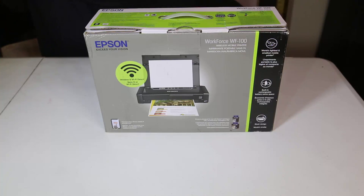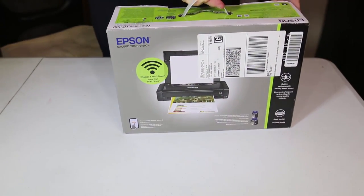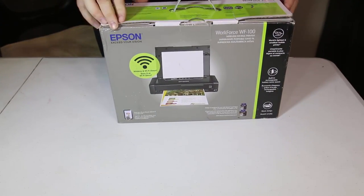Let's see what's inside. Let's go ahead and unbox this. Now this Epson is pretty cool — it's the world's lightest and smallest mobile printer. It only weighs 3.5 pounds and it's very nice and easy to carry around, I must tell you.